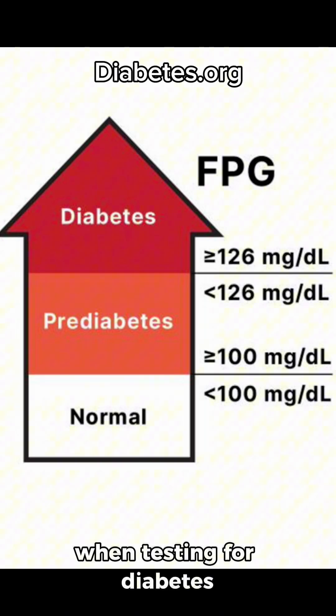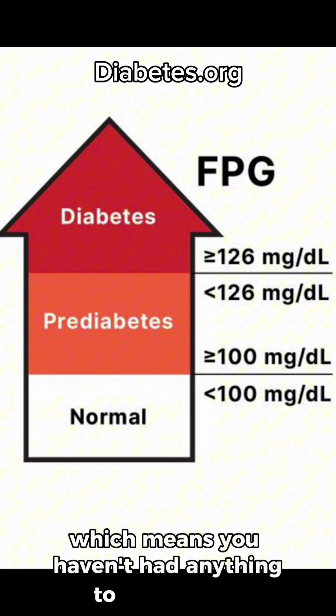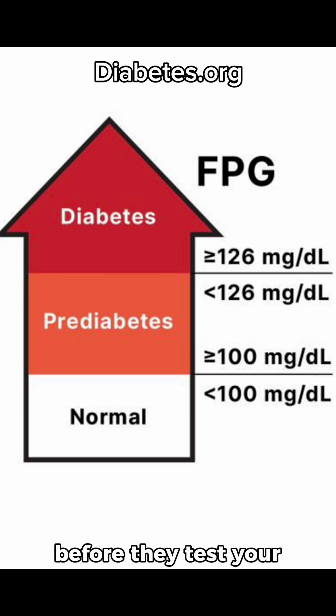When testing for diabetes, your provider will do a fasting plasma glucose test, which means you haven't had anything to eat or drink before they test your blood sugar.